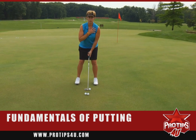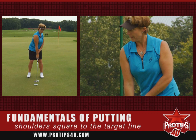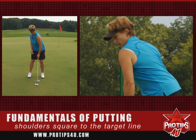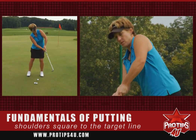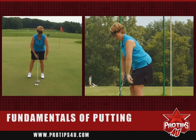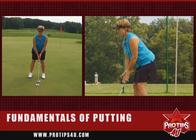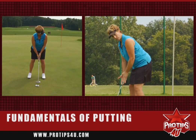The second thing is you want your shoulders to be square to your target line. You don't want to be open, you don't want to be closed, because then you're going to start putting the wrong direction. So your shoulders are square, your arms are going to be relaxed, and your hands are going to face each other on the putting grip.